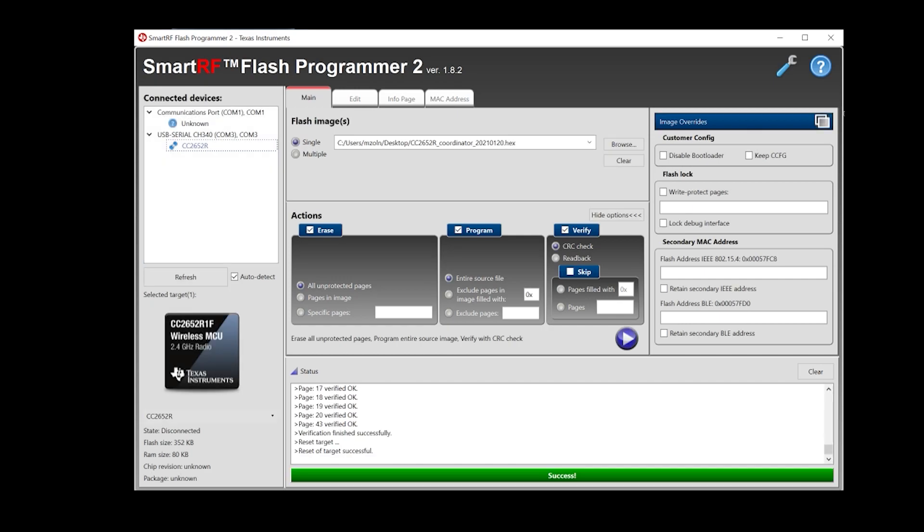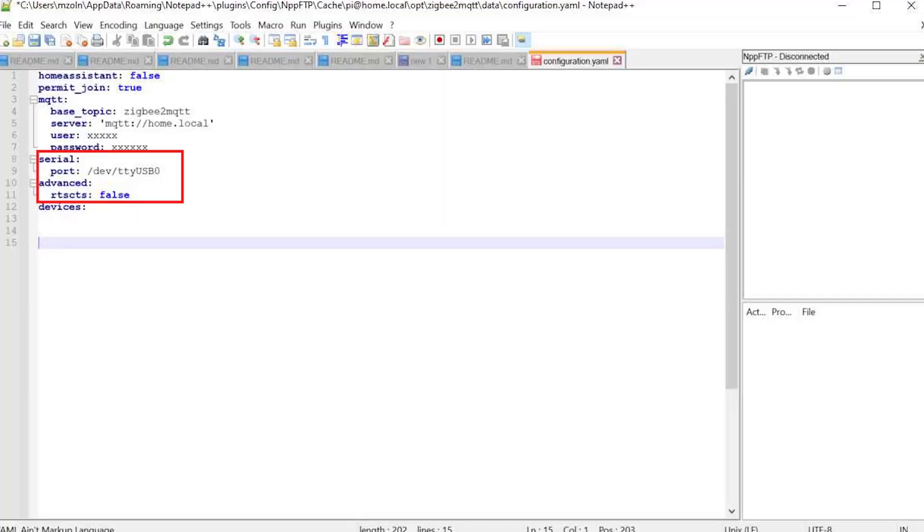That only took a couple of moments, but your stick won't work just yet. You'll have to modify the configuration YAML on your zigbee2mqtt — open that up and type in those lines. First, you have to specify which port is being used; it's slightly different with this one because it has a prefixed path for your USB port on Raspberry Pi. You also have to add that advanced flag in here, so grab it and add it to your configuration YAML with the correct indent, set it to false, and you are all set.